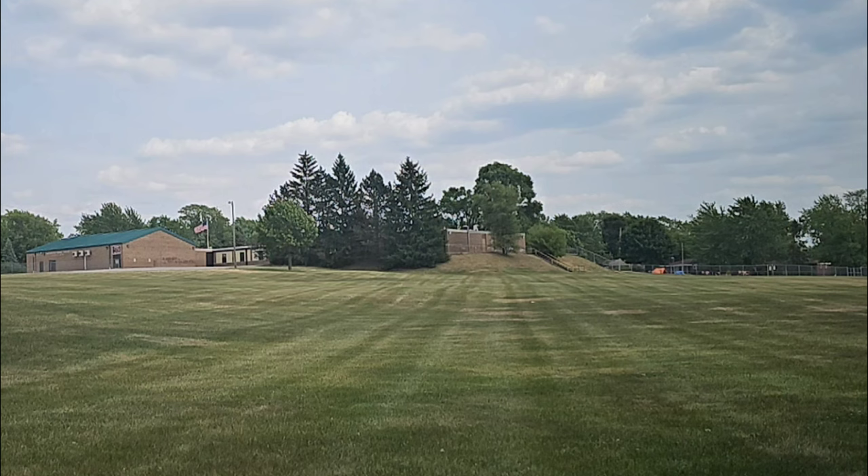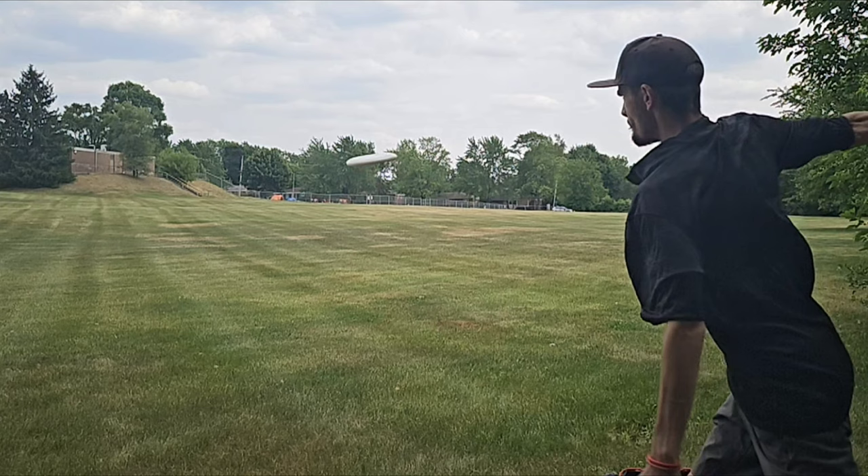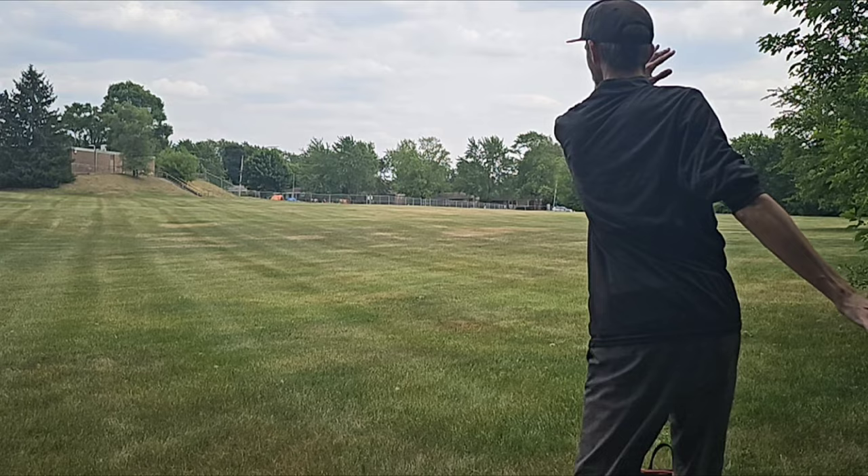In this first example, I'm throwing with my off-hand to have a more genuine example of off-axis torque. You can see right out of my hand the angle was not matched, and it does not want to stay in the air whatsoever — it's going right to the ground. In the second example, throwing a normal backhand, the angle is matched a lot better. There's a little bit of wobble still, but it's going straight as I wanted to throw it and staying in the air.